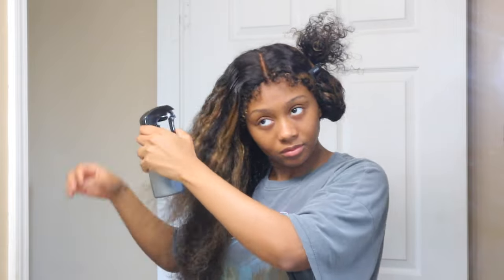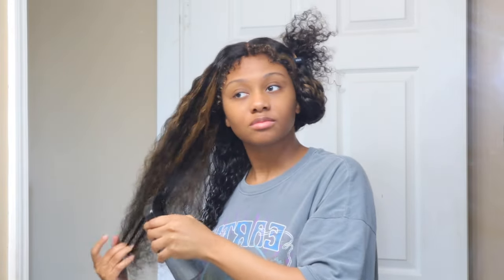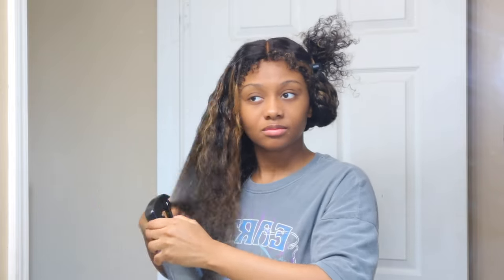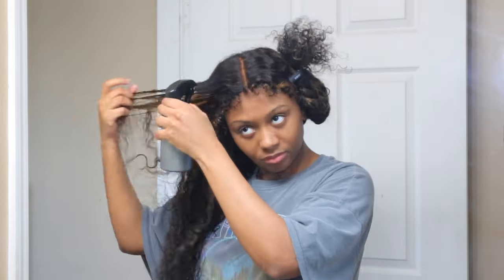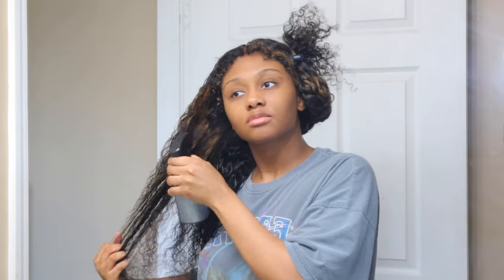After all that was done, I took the wig off — since it's glueless I can take it off — and let it dry in front of a fan for a bit. Then later in the video I put the wig back on and went in with my diffuser and blow dryer to fluff it up, and combed it a little with a wide-tooth comb to get the beautiful look you'll see at the end.